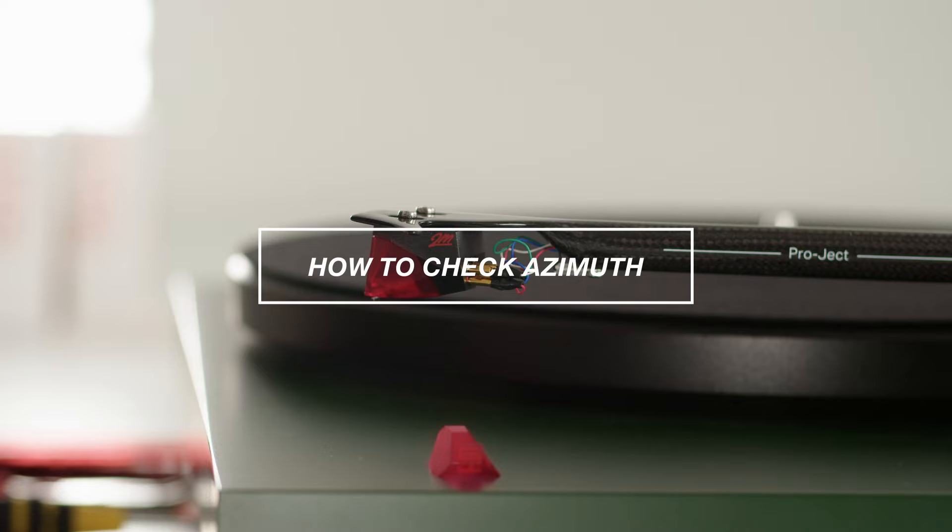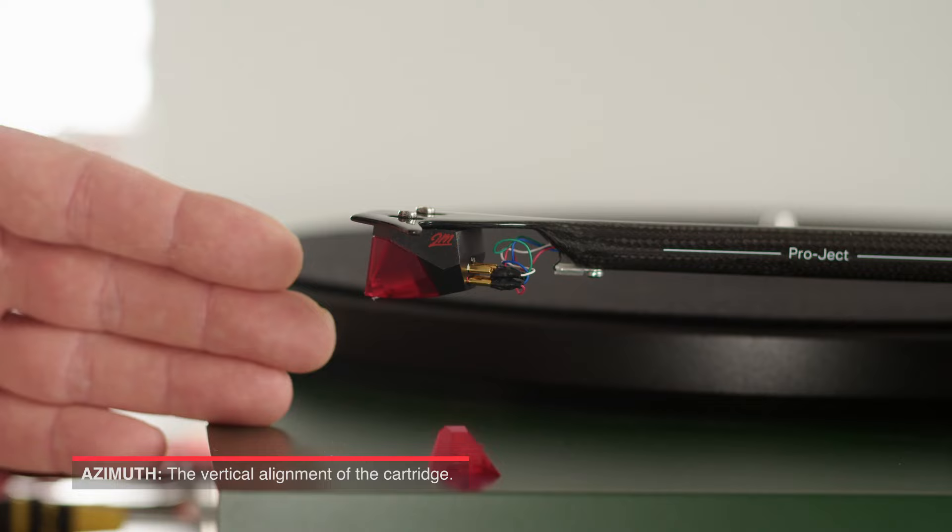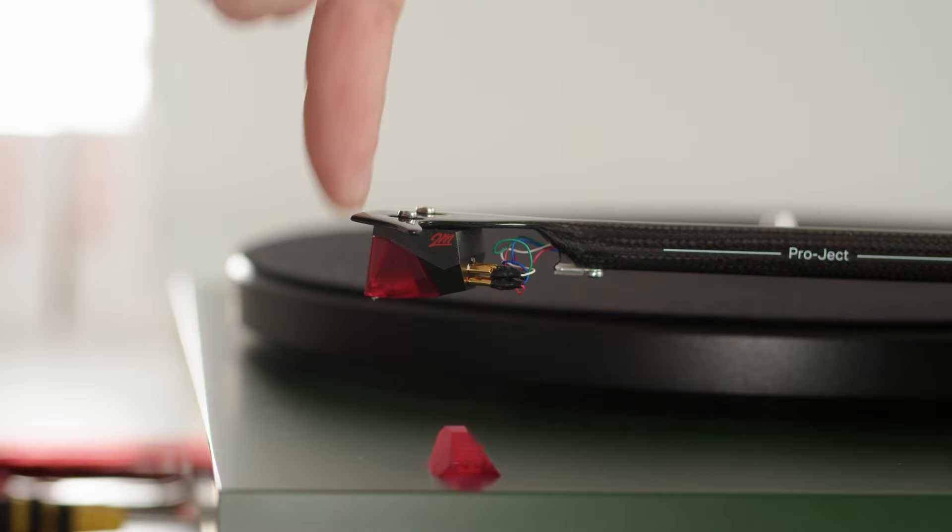In this video, I'm going to show you how to check and adjust the azimuth of your cartridge. The azimuth is the vertical alignment when you see the cartridge from the front. We want the stylus to be placed vertically onto the record.